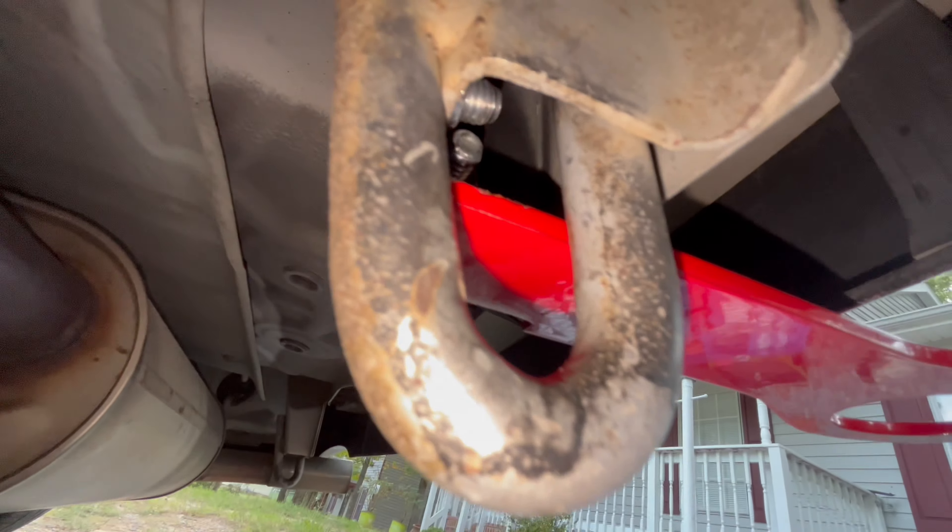For the other side, surprisingly it worked as intended without needing to deform the metal. Both sides are pretty much torqued down. I think we're pretty much done. Last but not least, went ahead and marked the bolts — couldn't get to the one inside since my pen doesn't fit, but we should be good.